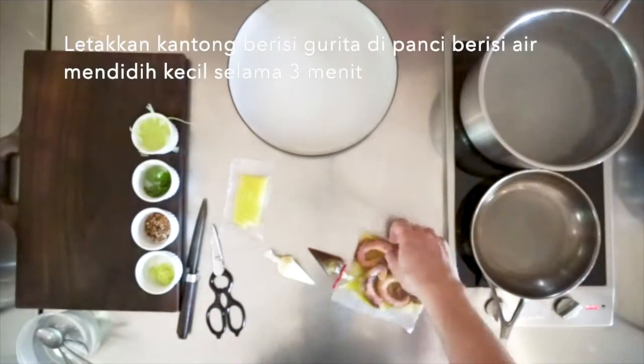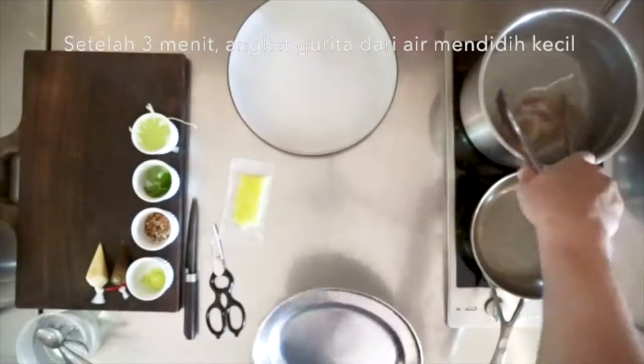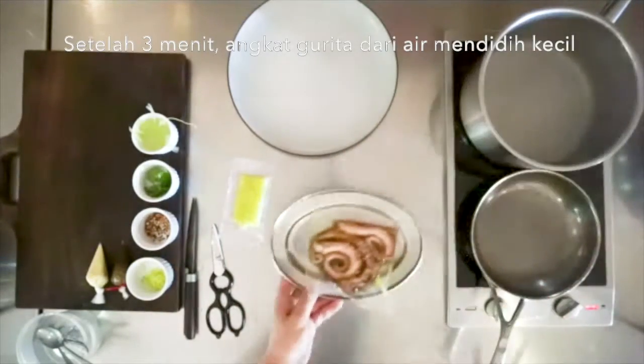Place the bag with the octopus in a pot of gently simmering water for three minutes. After three minutes, remove the octopus from the simmering water.